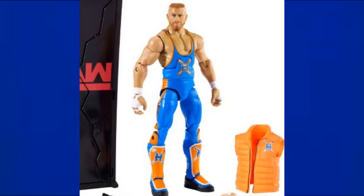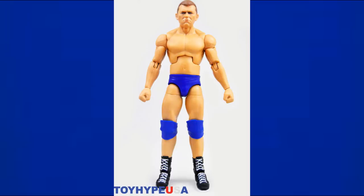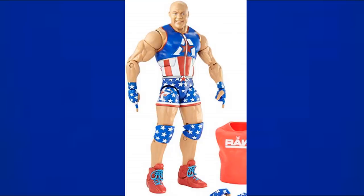Elite 64 Kurt Hawkins — I almost said Kurt Angle — is in blue and orange attire, similar to Ryback from Elite 41 with the New York Mets color combo. Then there's the Elite Walmart exclusive Bob Backlund — I think it's Elite 65 — with royal blue trunks and knee pads. Elite 66 Kurt Angle again features red, white, and blue American-themed attire.